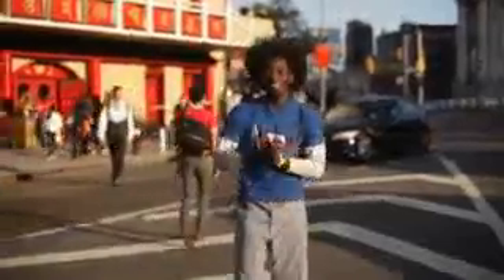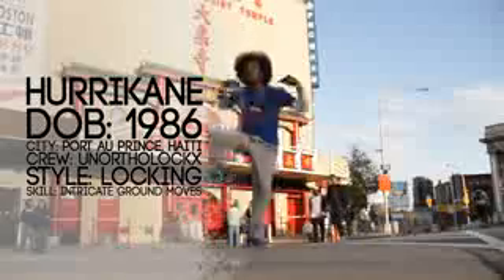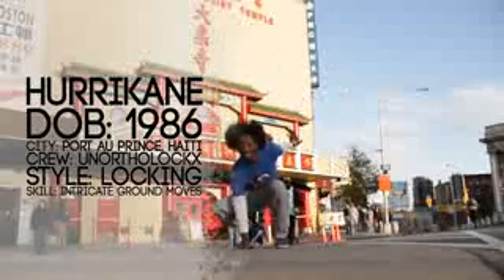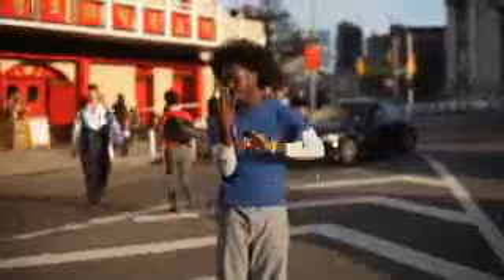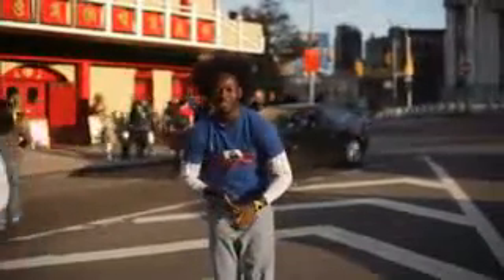What up Poki people, this is Hurricane again. I'm here to study part three of the routine. So we're just going to start right away.